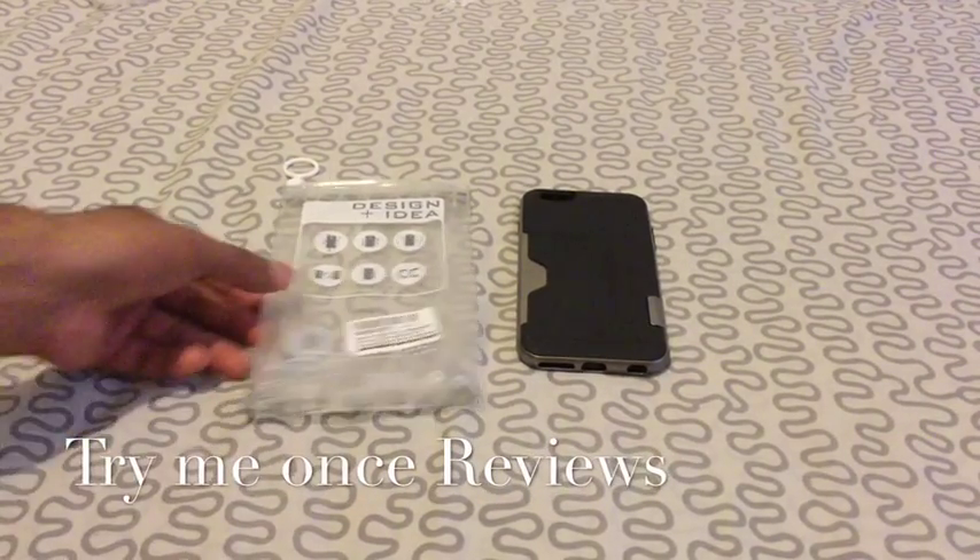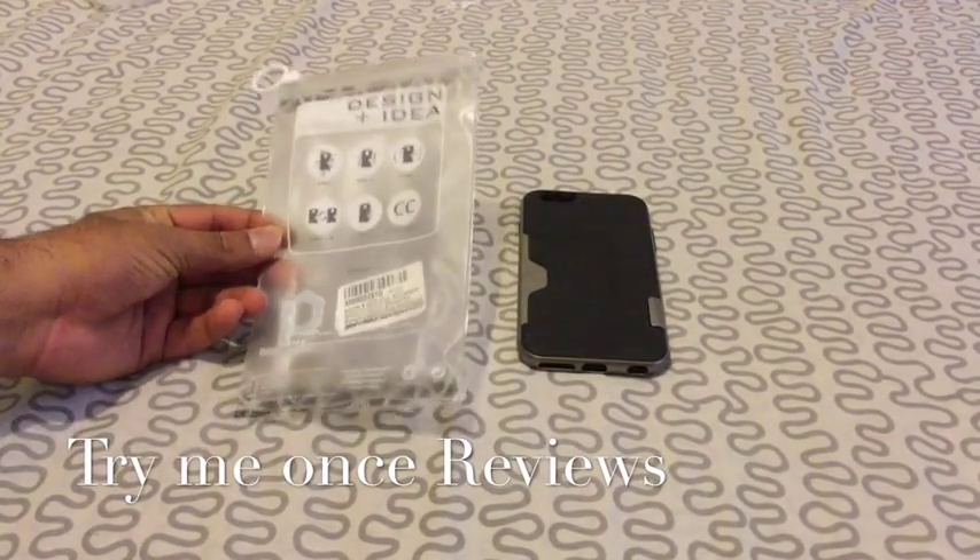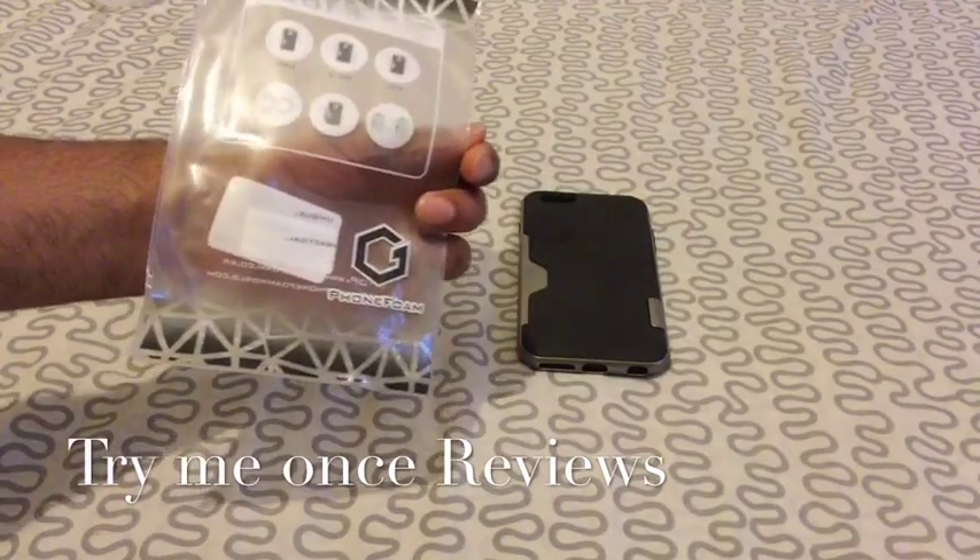Hello everyone, this is B for Try Me Once Reviews and today we are looking at an iPhone 6 Plus case from PhoneFoam.